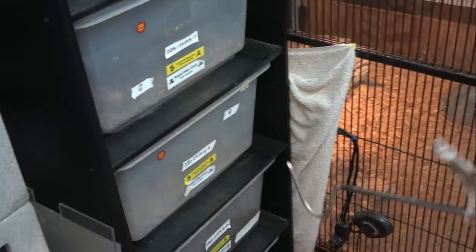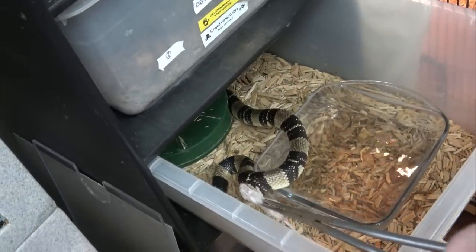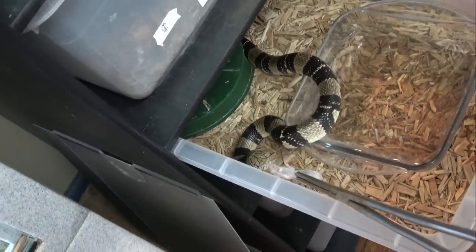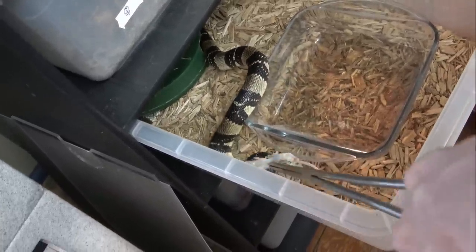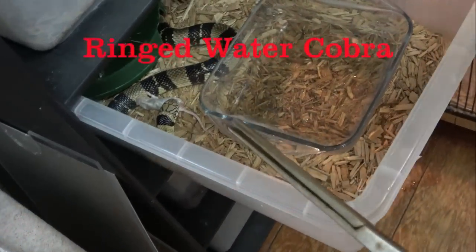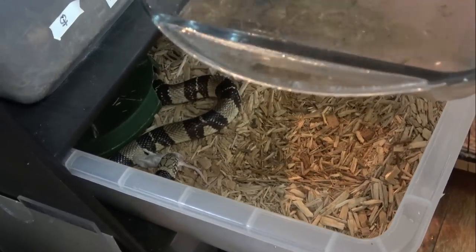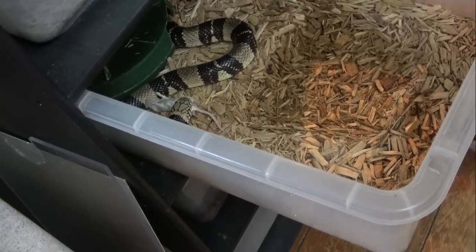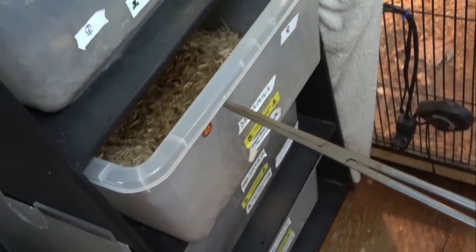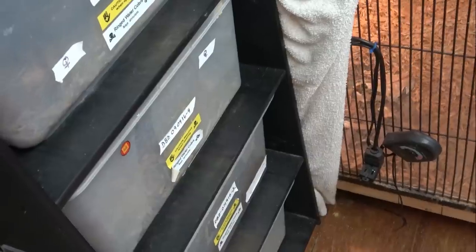Now we'll do number four. How's your water — is it reasonably clean? Yeah, I think so. We're just going to add a little bit in there for some humidity. We try to keep the room at a constant temperature and humidity. It's a little difficult in the winter, but in the summer it's not so difficult.